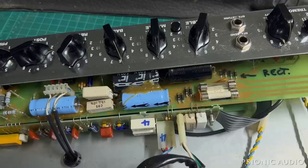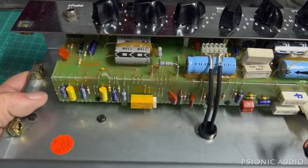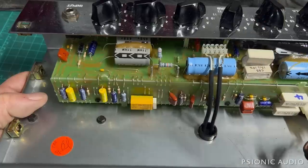I misremembered when I mentioned some small resistors in this series and the Classic 50 that like to burn up — that's on the Classic 50, not on the 30. And in the bias supply on those amps, they're tucked away right about here.